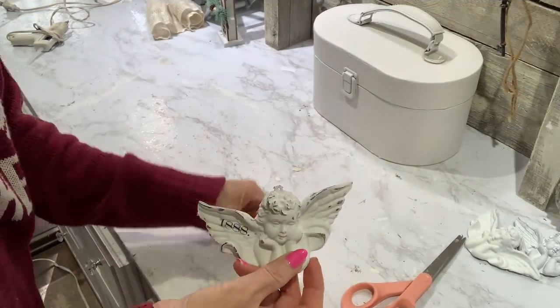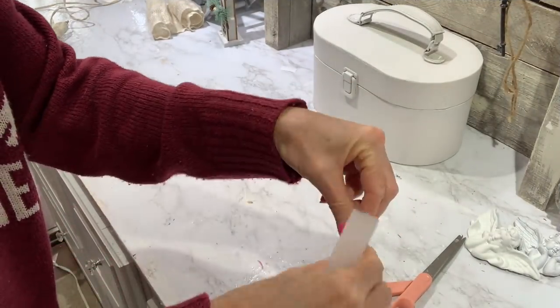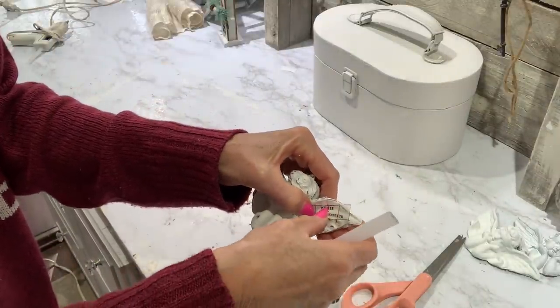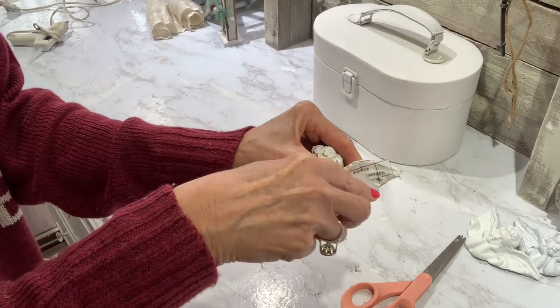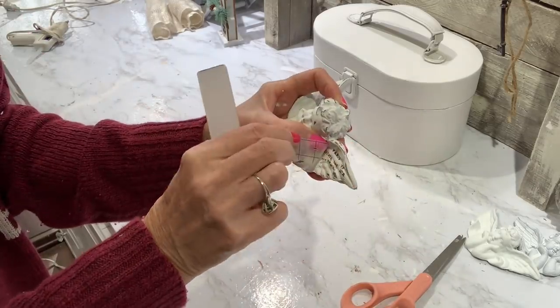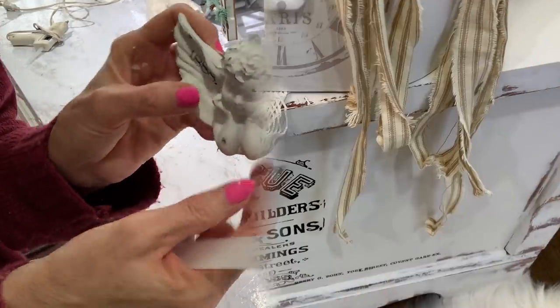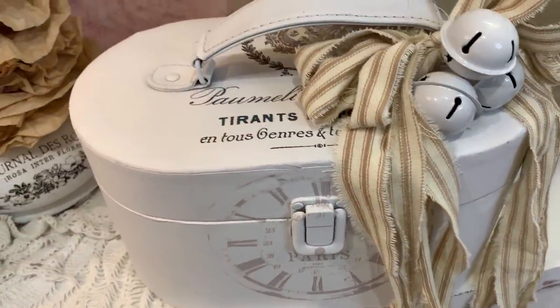I want to show you how easy it is to add transfers to just about anything. These are small but you can just add a little bit of detail to them. This is the traditional IOD transfer pad, and I just took some of the little quotes that were in there and I'm just going to scrape them on. Whether you have a smooth surface or a rough surface — that's what I love about transfers — they will go down on just about anything. You just put it down, use your little scraper, and get it to adhere to your base.